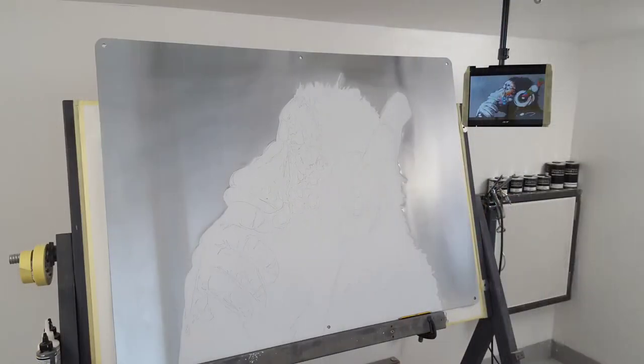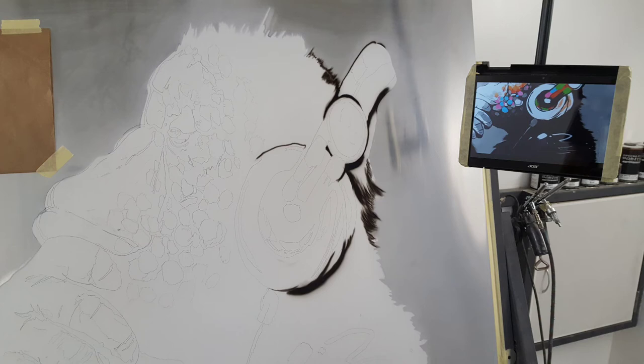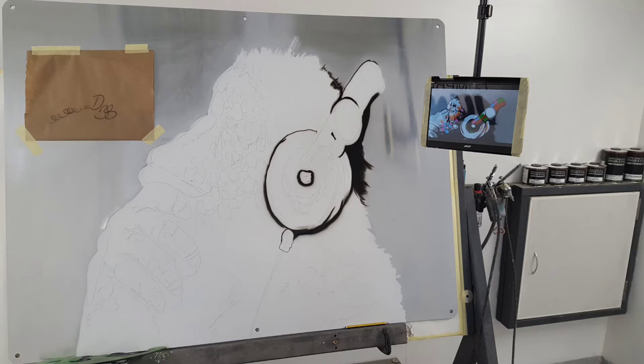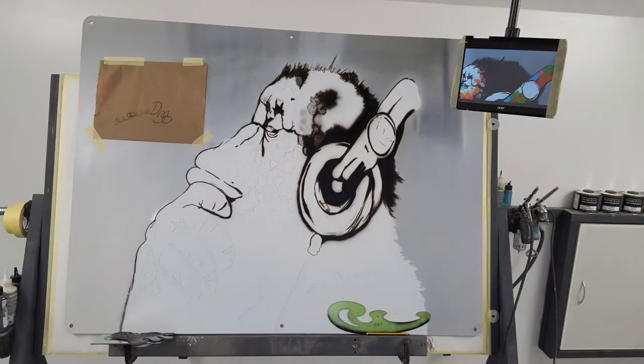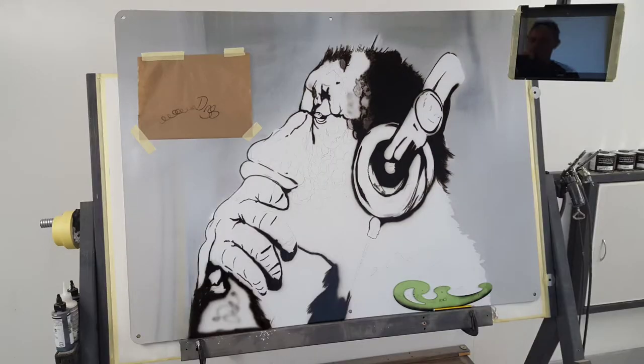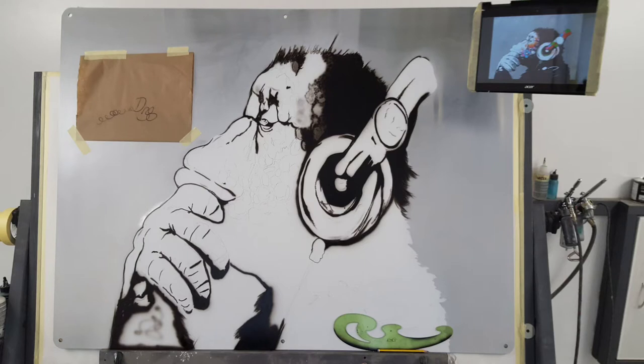I'm working from a tablet as you can see there, just starting in with the blacks, going around, putting them in, looking at the reference, just dropping these in and working my way through it. Just building up the shapes — this is mainly black on this.